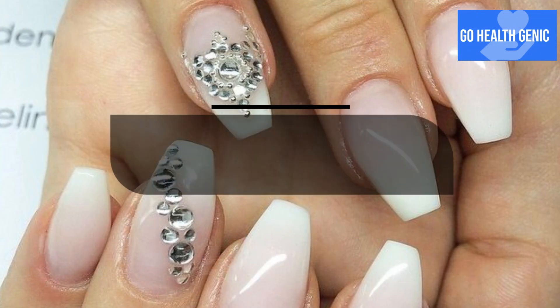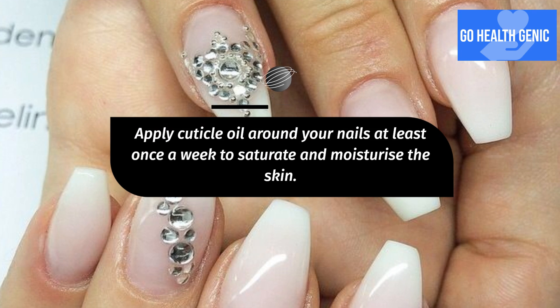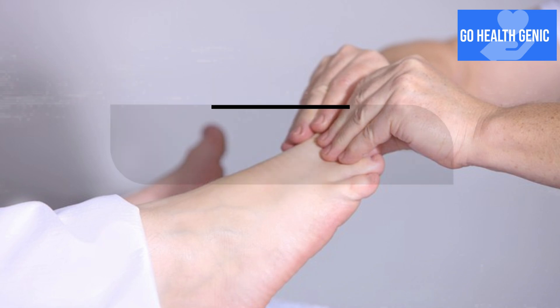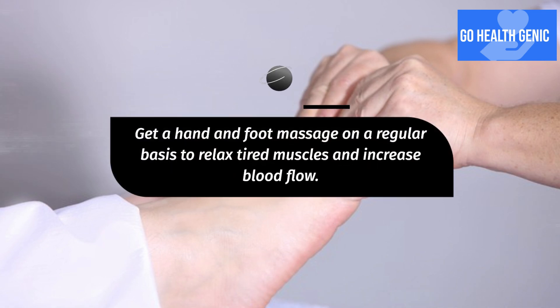Apply cuticle oil around your nails at least once a week to saturate and moisturize the skin. Get a hand and foot massage on a regular basis to relax tired muscles and increase blood flow.